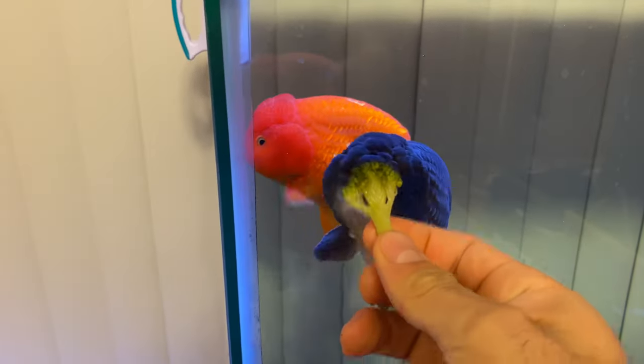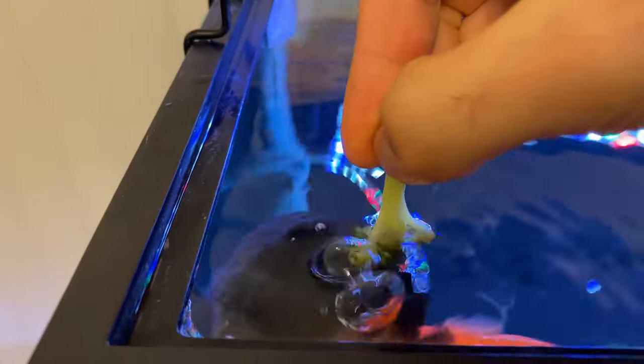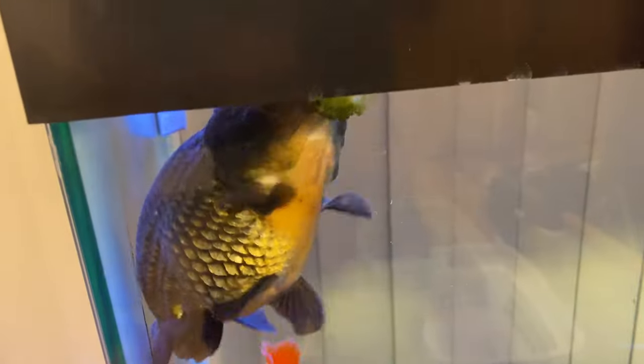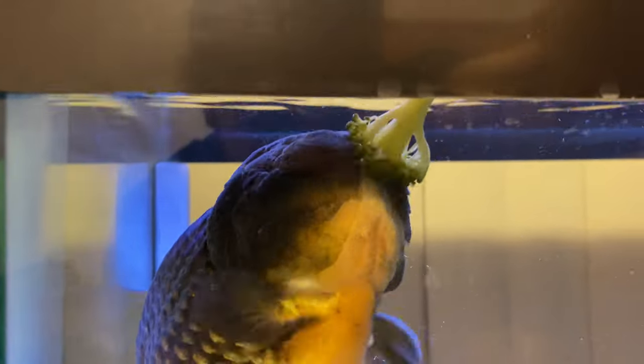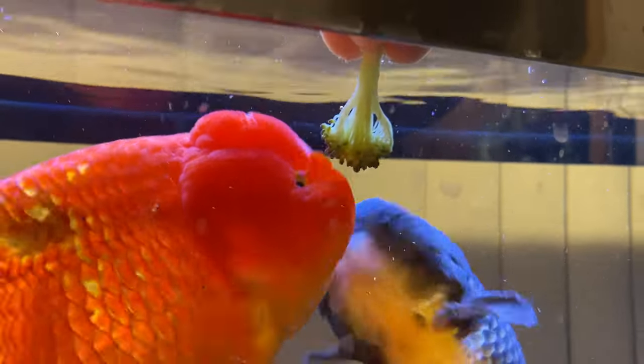Oh, Baba. Yes, I have a treat for you, little buddy. Can you even see what I'm giving you? How does that taste? You like the broccoli? You're loving the broccoli.